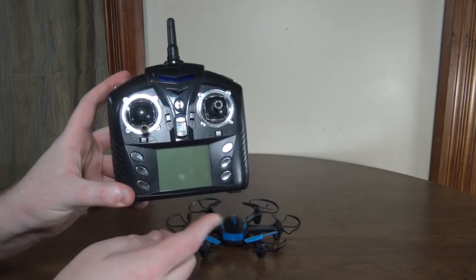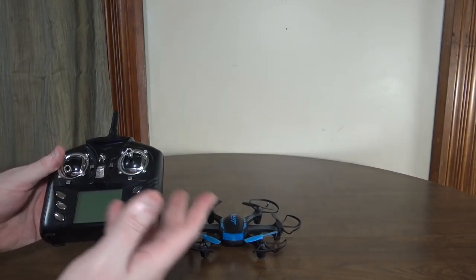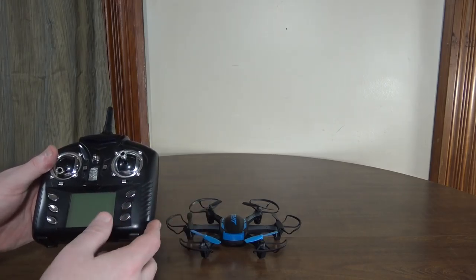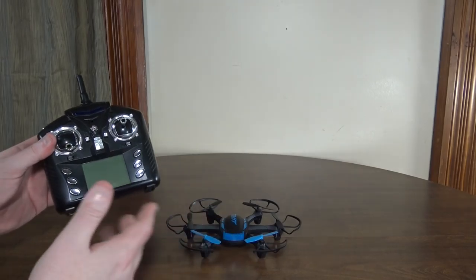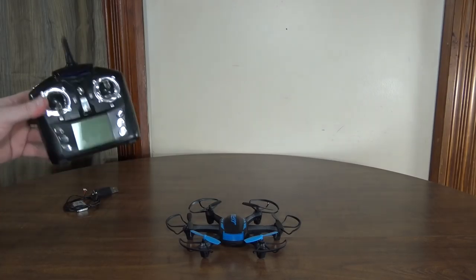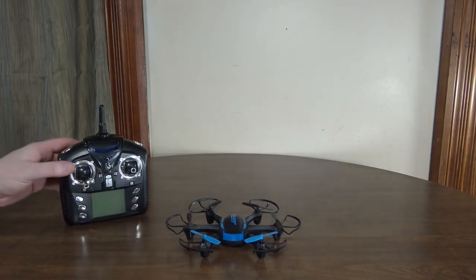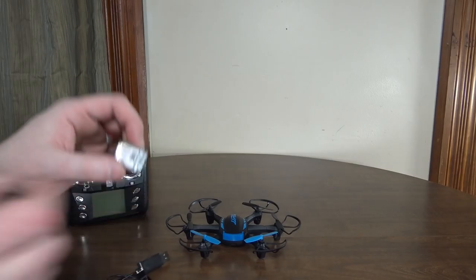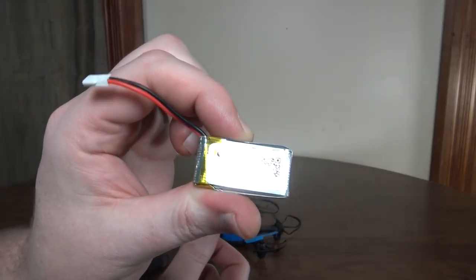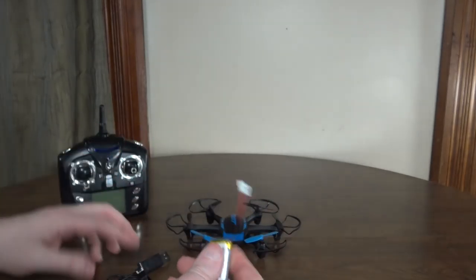So I'm using my V222 transmitter with it, and that's a really popular protocol. So like if you've got the Yizan X6 Tarantula and a bunch of other models, a Deviated Devo radio could fly it. So a lot of different options for transmitters for this. At least I did have something to fly it with. And then just going by the specs of what it should have come with, it was a 400 milliamp hour battery, so I've got a 400 milliamp here that I've been testing it with.